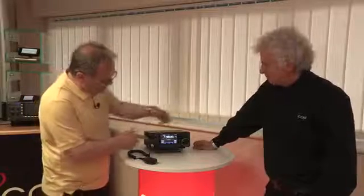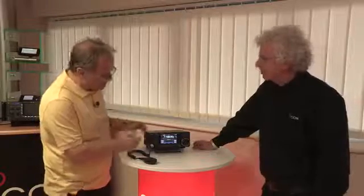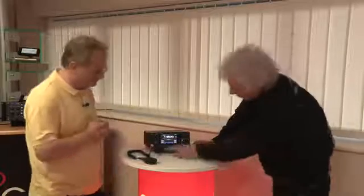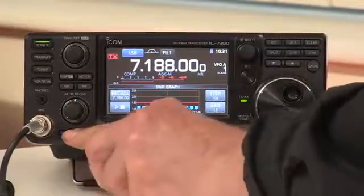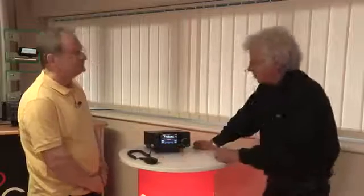Now looking at the front controls — it's all very intuitive, you use the colour touch display a lot. One thing we didn't point out was this little slot in here. That's for an SD card. You can use that for storing the settings on the radio. So once you've customised it to suit your own requirements you can store those settings — if you go to someone else's shack and they've got the same radio, you can have everything set up the way you like it.